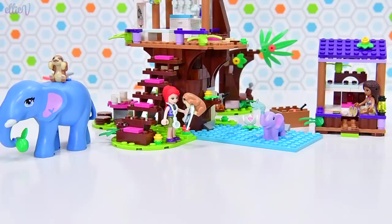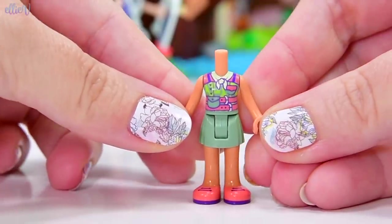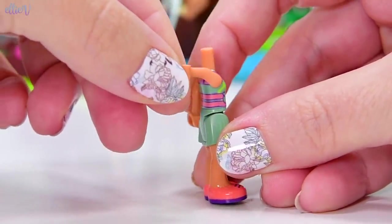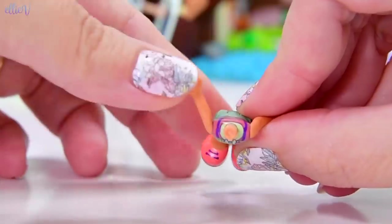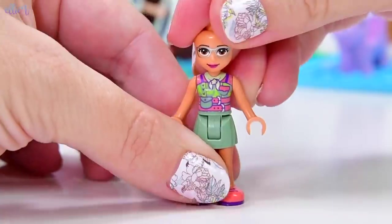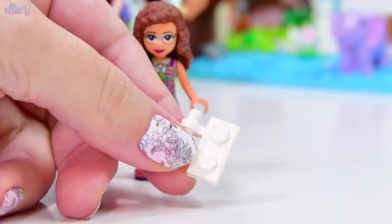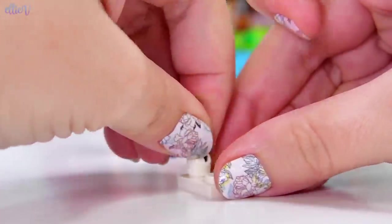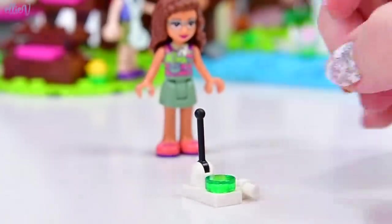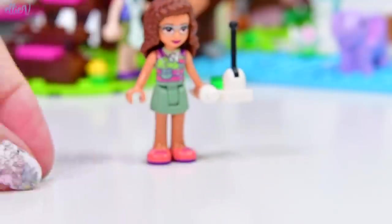We're up to bag number three — there are four bags in this set, so we've still got a bit to go. Now we get to meet Olivia and see her in her new jungle outfit. There is a lot going on in this top, but they've managed to line up the lines over the top and under her arms really quite well. The printing is going very nicely. New top, new bottom part of the torso. I was thinking she might get the matching walkie-talkie that Stephanie had, but this is not a walkie-talkie — this is a remote control for a buildable drone.